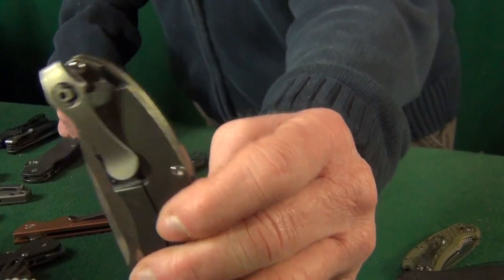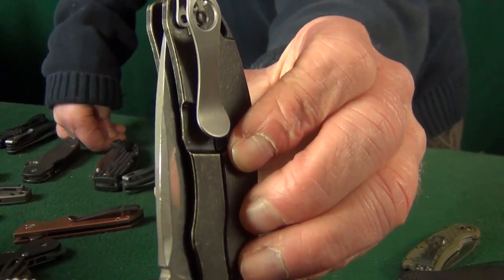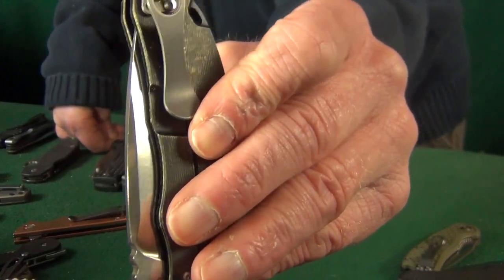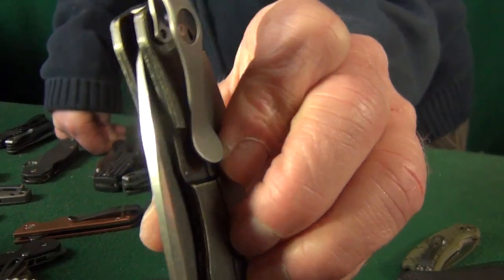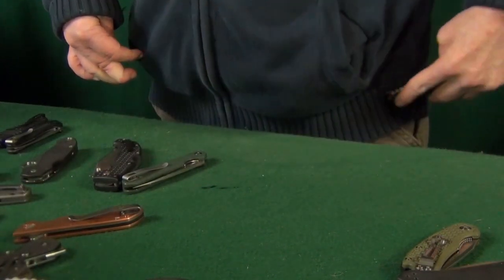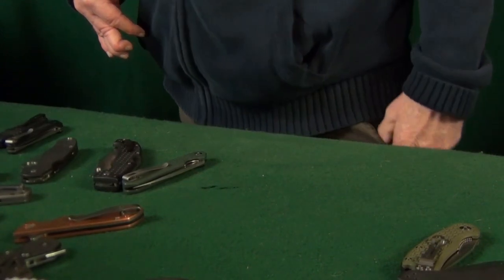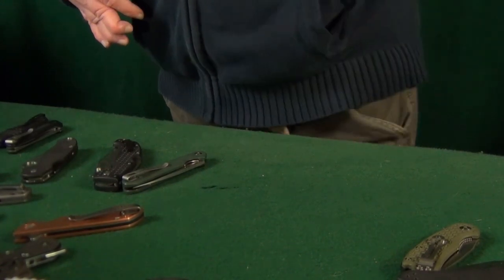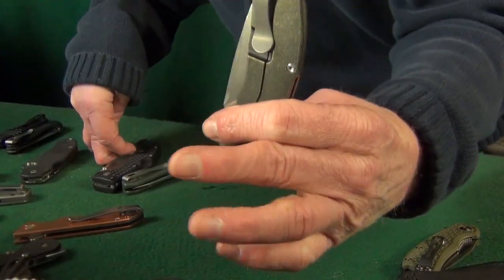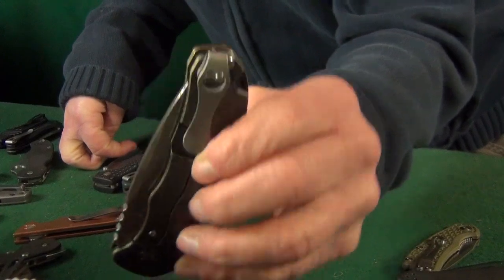My main gripe is that the clip is a shorter one, so it lands almost right in the lock bar cutout but just misses it by a hair. It still works fine though — it doesn't snag my pocket when putting it in and out. They do make a longer version of this clip, which you might want to consider if that bothers you.